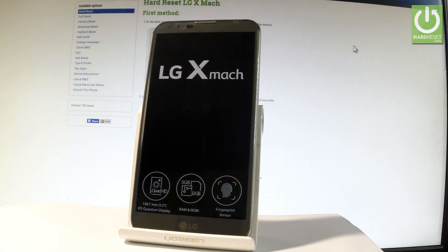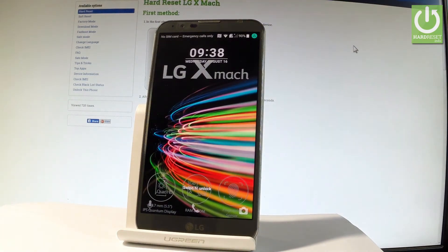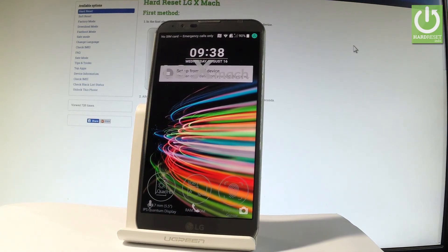Excellent! As you can see, your phone is ready to use, so everything went well — the device is in normal mode right now. Thank you for watching. Please subscribe to our channel and leave a thumbs up under the video.